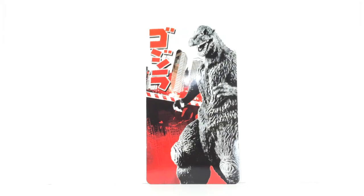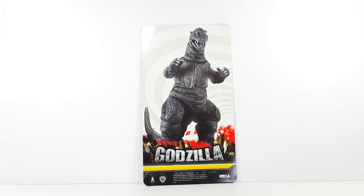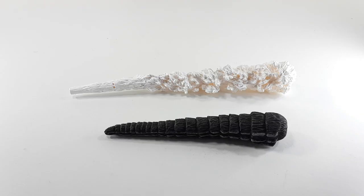Godzilla does come with that beautiful poster — look at that, looking very good. It's double-sided, so I'm going to show you the other side. There goes the other side of the poster, looking very good. Godzilla also comes with his tail piece right there. That other piece — I don't know what it's for; it looks like smoke, or maybe it's supposed to be the laser that comes out of his mouth.